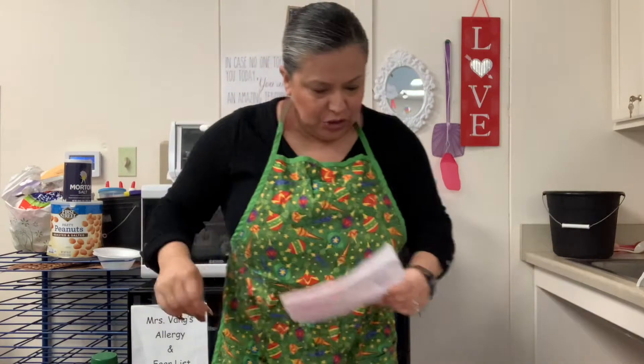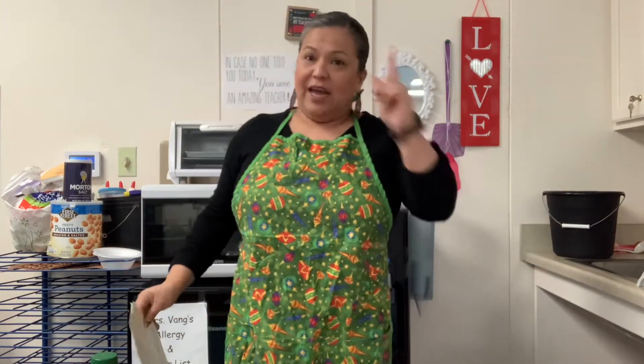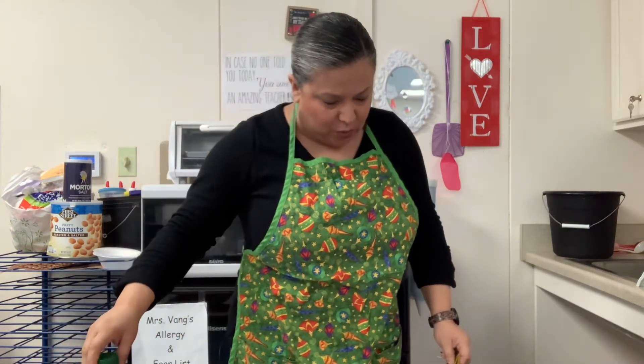Remember, you need two packages of unsweetened Kool-Aid — I gave everybody orange. And then you need two and a half cups of flour. Here's my flour. Then you need half a cup of salt. Here's my salt. And you need one teaspoon of alum. All of you guys have alum.